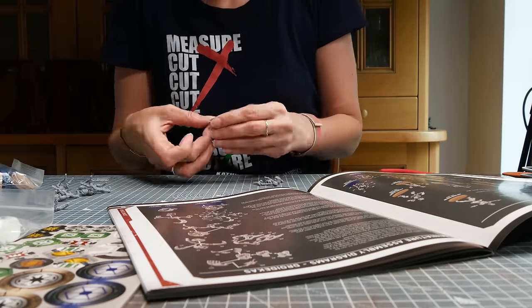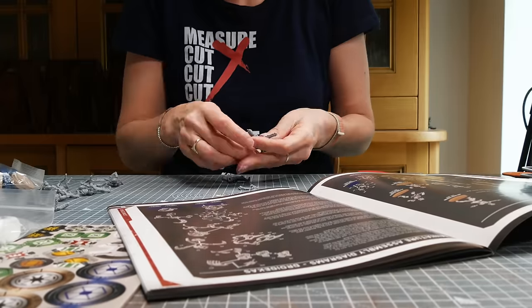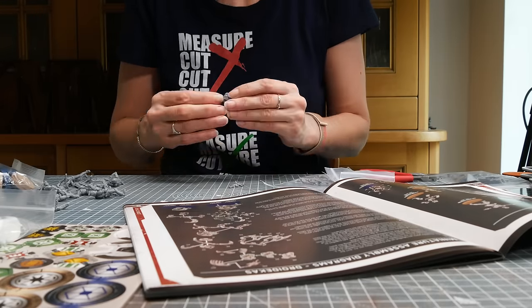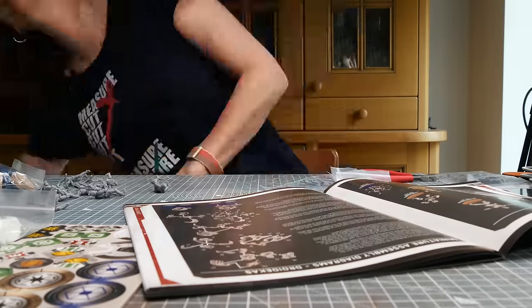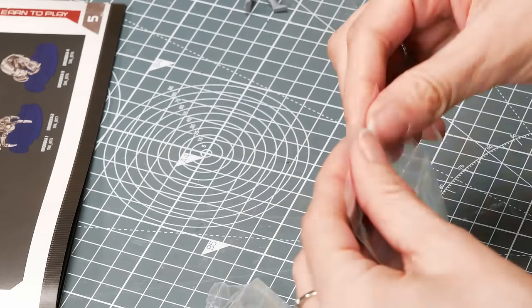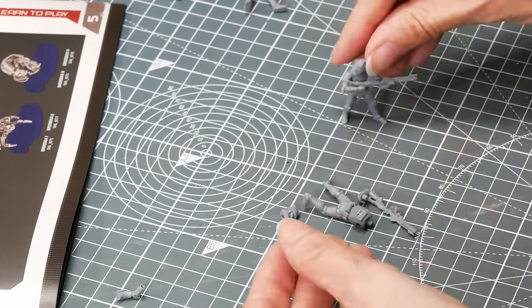I've been a scale modeler for over 20 years. I've put together so many plastic kits and painted so many figures, but I've never done tabletop gaming figures. There's a style to it — edge highlighting, lights painted in. It's really different to anything I've done before, and to be honest I don't really want to paint like that. I like the way I paint. So I thought, let's try the way I normally paint with minis and see what happens.